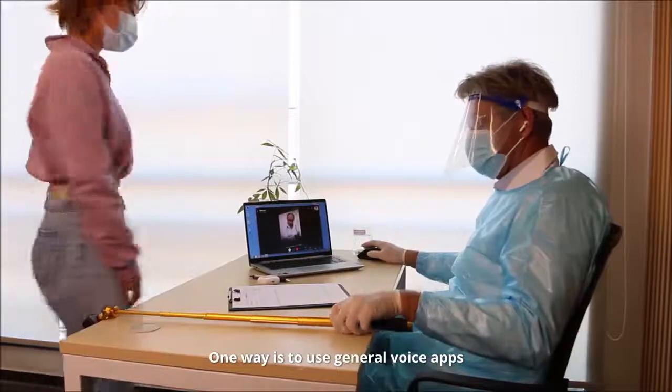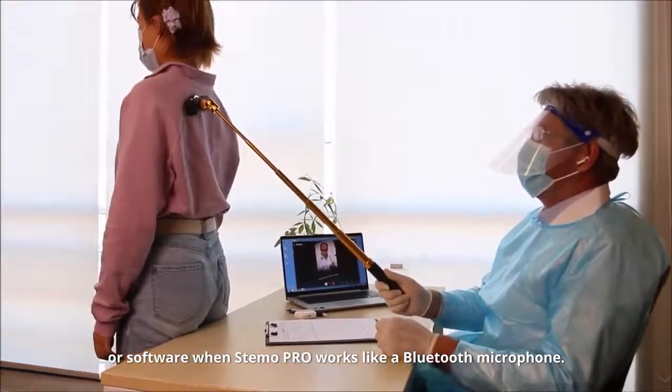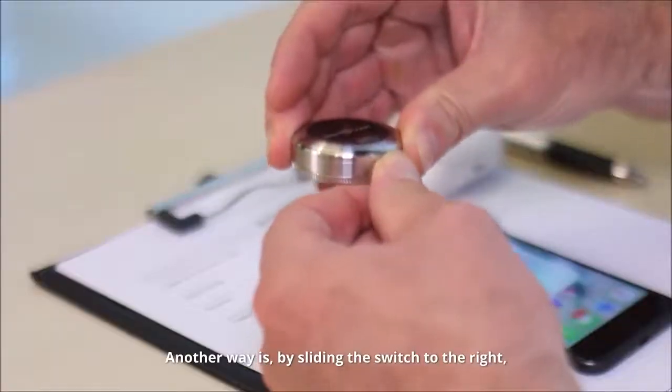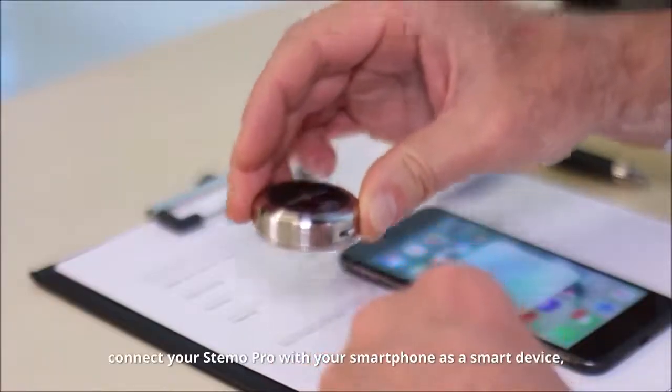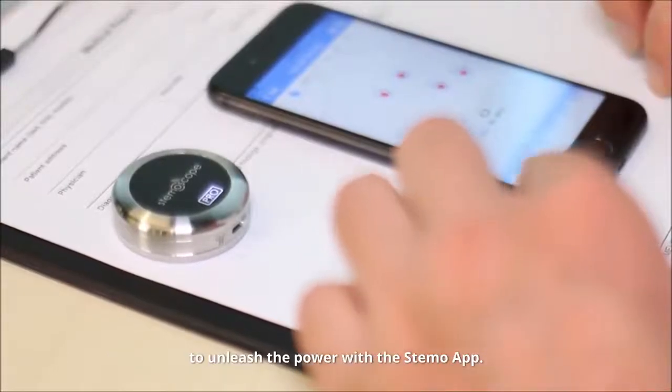Stemo Pro provides two ways to record or live stream the auscultated sound to your colleagues. One way is to use general voice apps or software, when Stemo Pro works like a Bluetooth microphone. Another way is by sliding the switch to the right to connect your Stemo Pro with your smartphone as a smart device, unleashing the power of the Stemo app.